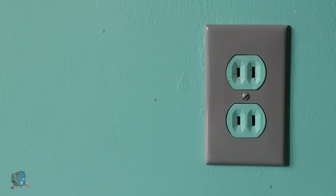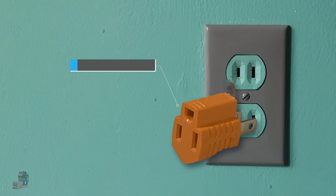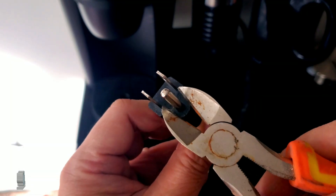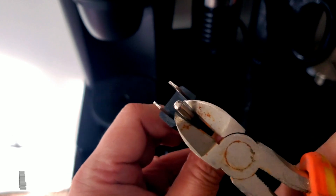Number two: never use one of these cheater plugs. They are not allowed and don't provide a proper ground for safety. And number three: don't cut off the ground from the plug. I know this sounds stupid, but people have done all of these things.